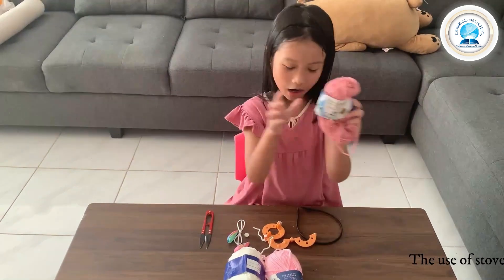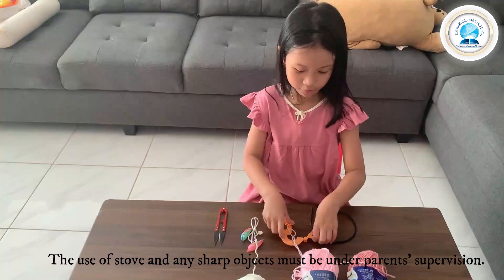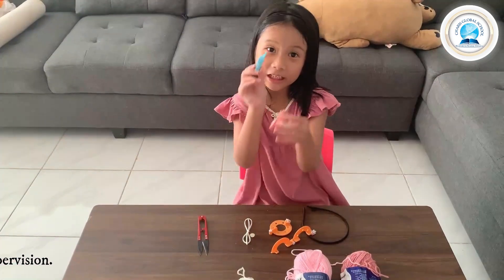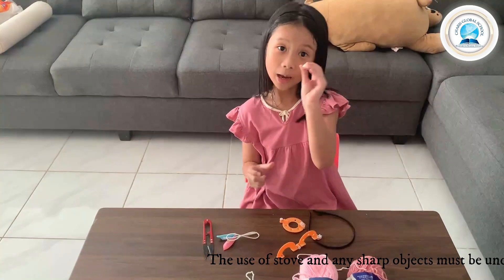First you need yarn, then pink yarn, and then white yarn. And then a pom pom maker, scissors, bunny ears, and a cute little bow with a gem.